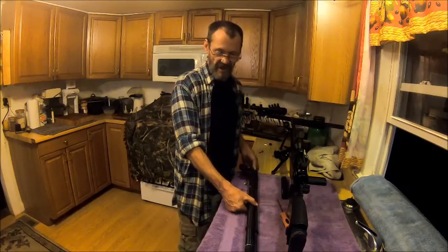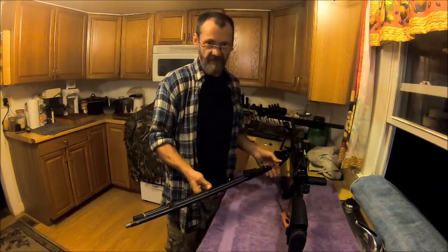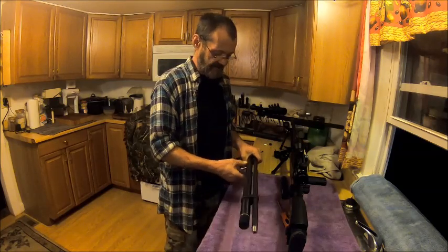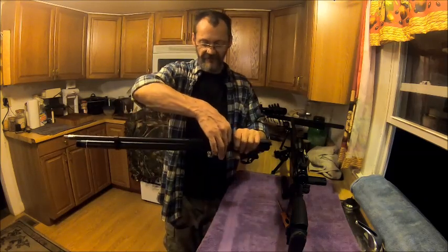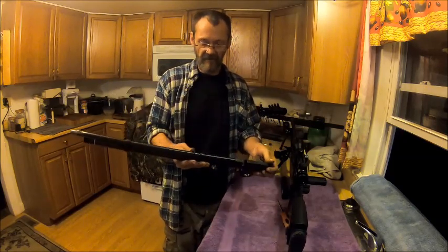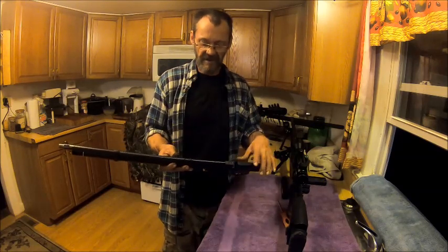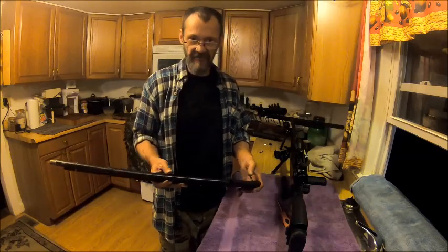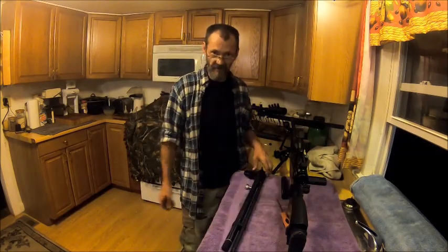We've got to worry about weight of the stock, which ain't going to be much. I may just 3D print it and make it look like the Desert Eagle. All it is is just a square that gives it its form, sits over top of this, and we use a set screw to set screw it into place. You still put 3000 PSI in it. How many shots you're going to get? I have no clue — I'm not an air calculator, I wish I was.